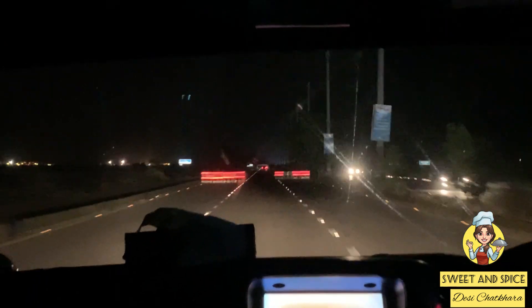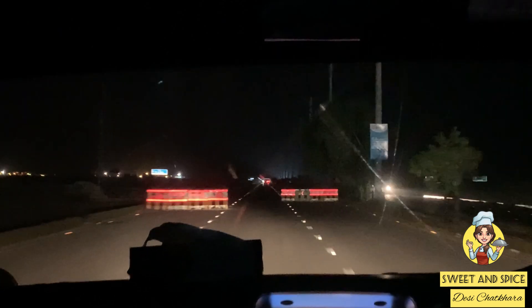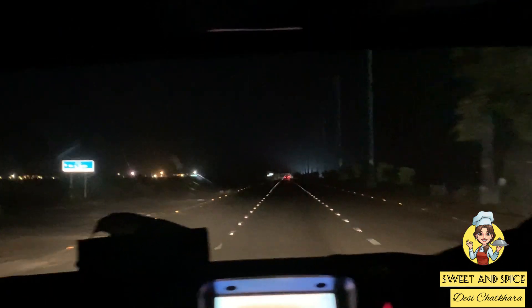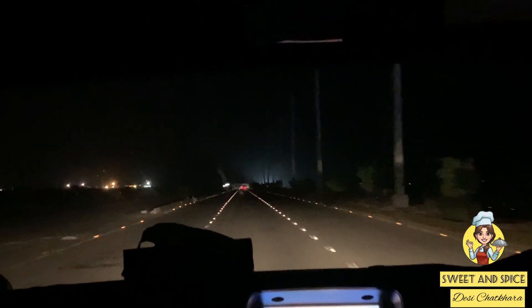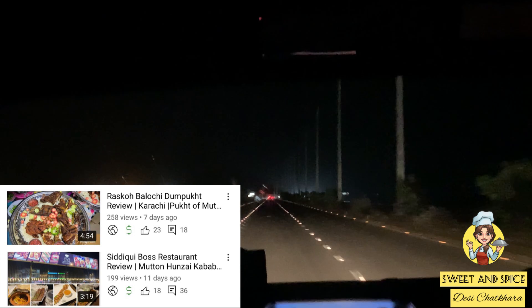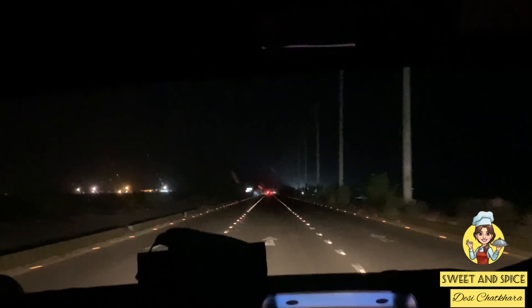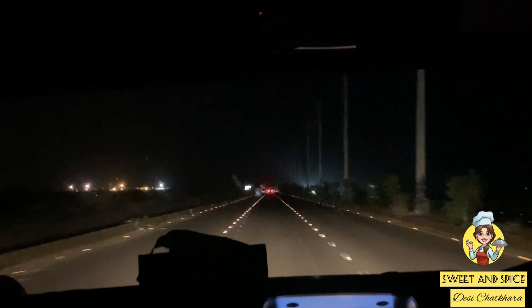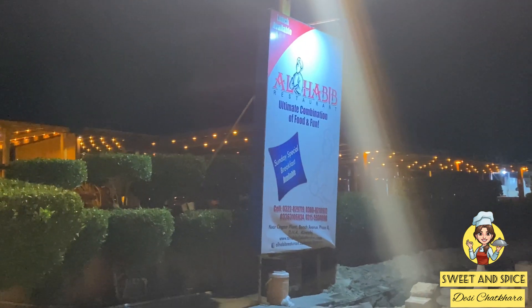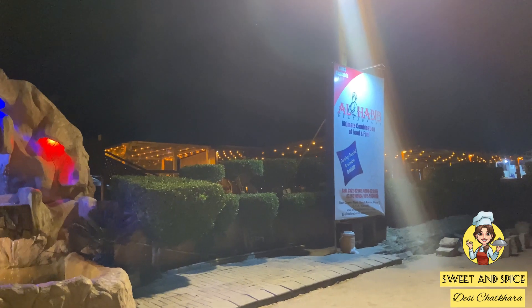Hey guys, welcome to another food review vlog. Today we are going to take you to Al Habib and give you a food review. The last time we reviewed was Rasko Baluchi Dumpuk — if you want, you can watch that video, I'll share it in the description box. Now we are coming to Al Habib.